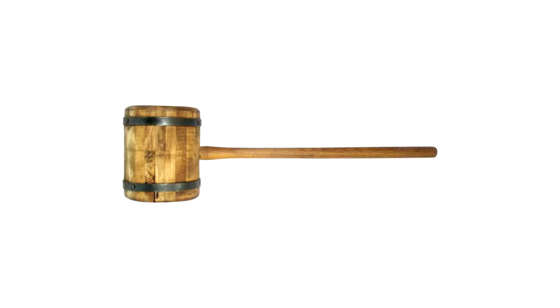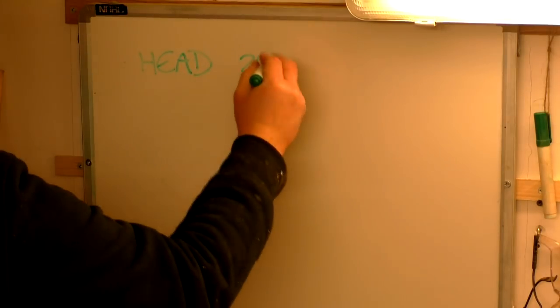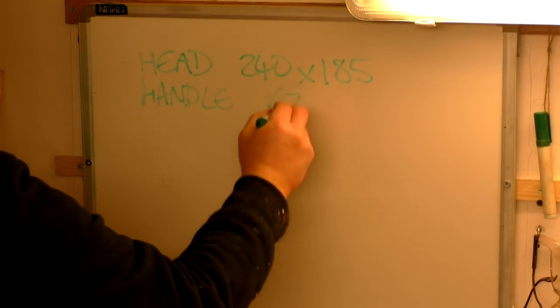Traditionally those mallets have a metal banding around the head and I don't really have much experience working with metal, so initially I reached out to Alex Steele, a successful YouTuber and talented blacksmith based really close to me, to see if he'd be interested in collaborating on the metal parts. I haven't heard back from Alec unfortunately, so this is going to be a solid wood mallet. The client suggested oak as his preference, which is a good choice because it's solid and dense. He also sent me some dimensions and I wrote those down on my whiteboard to refer to as the project progresses.